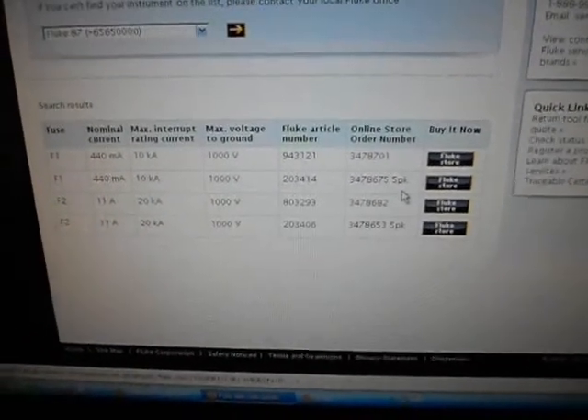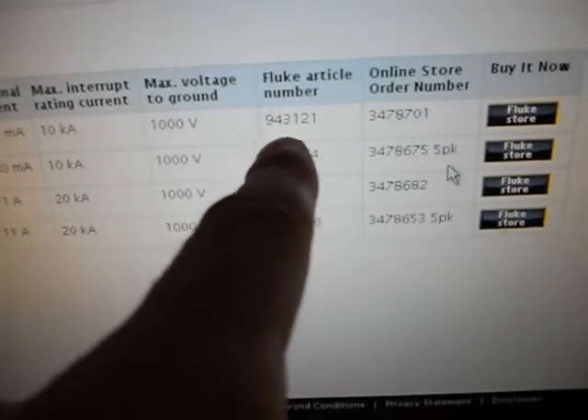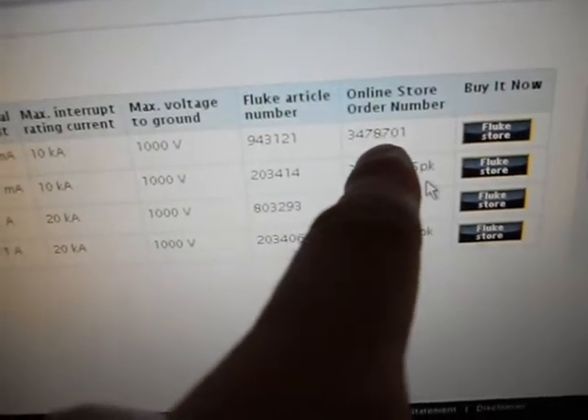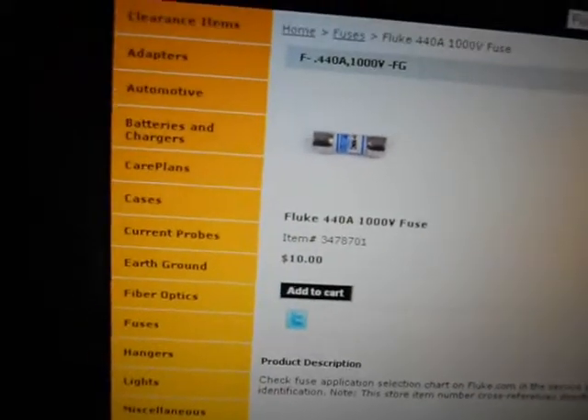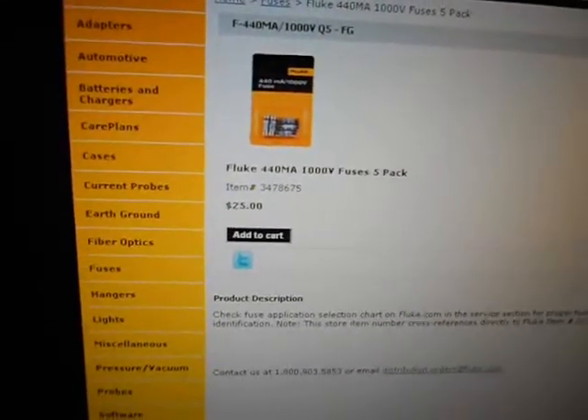The part number for the 5-pack is 943121, or in the online store it's 3478701. Here's my fuse — I got it from eBay, it was $8.94 shipped. Fluke wants about $10 a fuse, or you can buy the 5-pack for $25. You could even buy a 5-pack and go sell the extras.